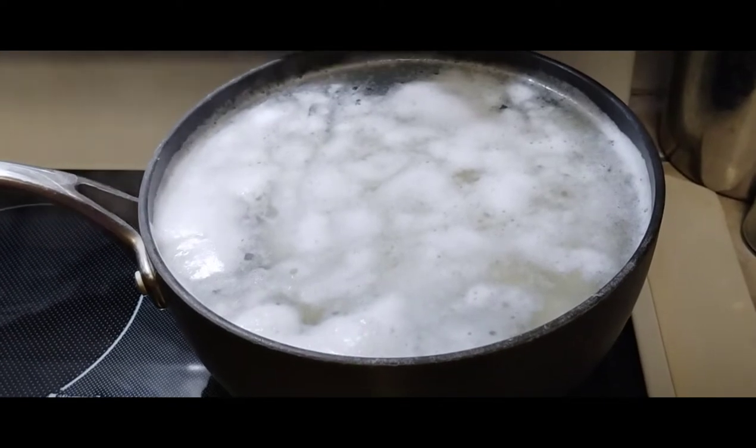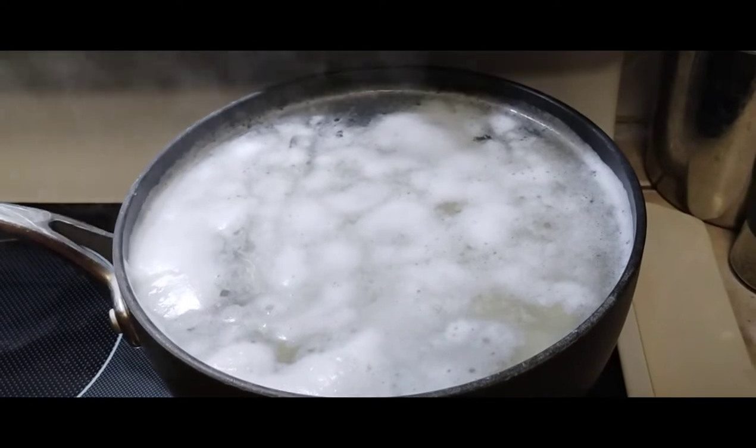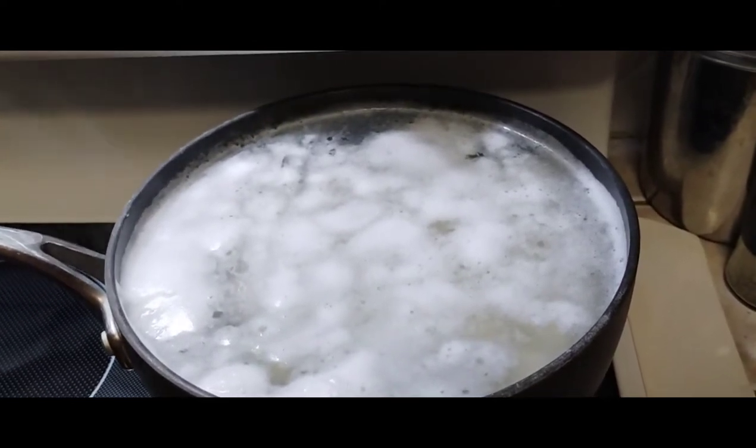Put the potatoes in when the water's cold and slowly bring it up to a boil. Once it hits a boil, you want to cook them for 10 minutes, then turn them off and strain them.